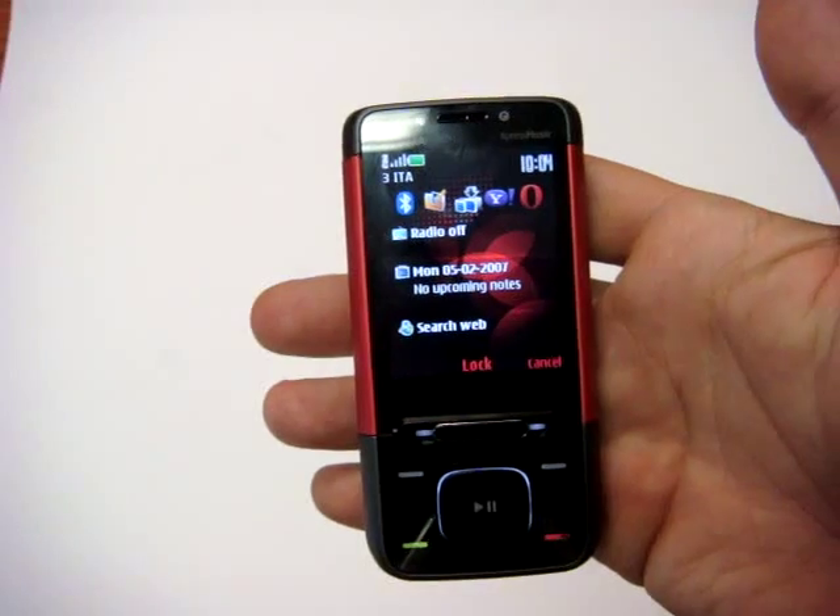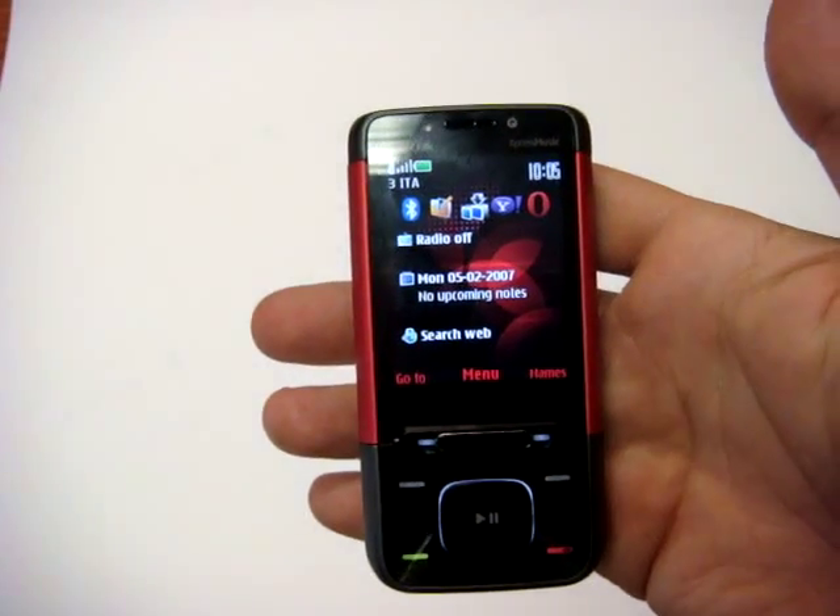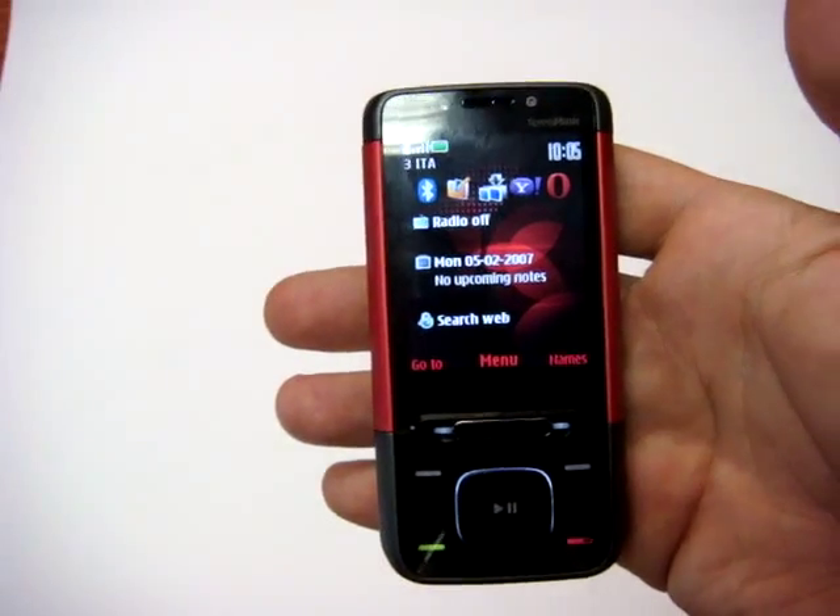That's all. For Cellulare Magazine, Emilio Vignapiano with the Nokia 5610.